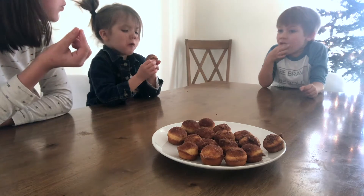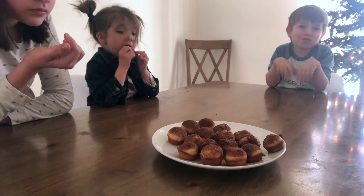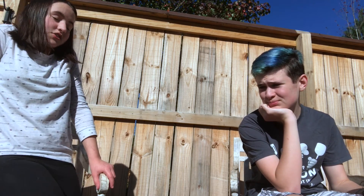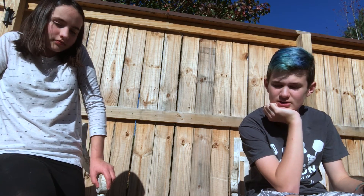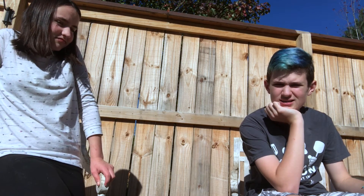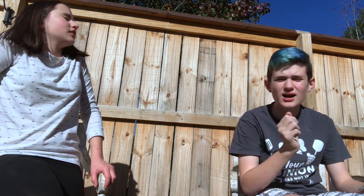Thanks for watching our video. OMG, y'all, it's clean — those were so good. Yeah, they sure were, I must agree. What do you think of the nutmeg? IDK. IDK? What does that mean? I don't know. That's not helpful.